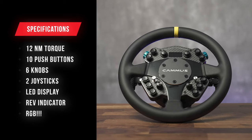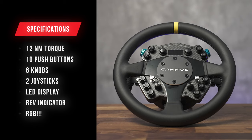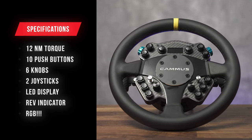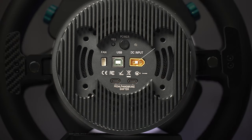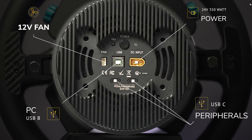Let's go over those specs. 12 newton meters of torque, an assortment of push buttons, knobs, and joysticks, an LED display, a rev indicator, and new for Camus, RGB all around. On the back there is the power connection for the 24-volt 350-watt power brick, a new fan connector running 12-volt instead of the C5's 24-volt, and the typical USB-B for connection to your PC — PC only, sorry Xbox and PlayStation users. There are also two USB-C connections for peripherals like a shifter, handbrake, or pedals.